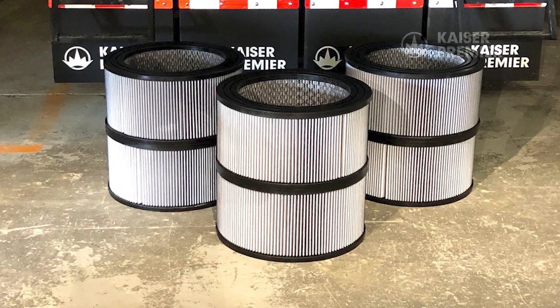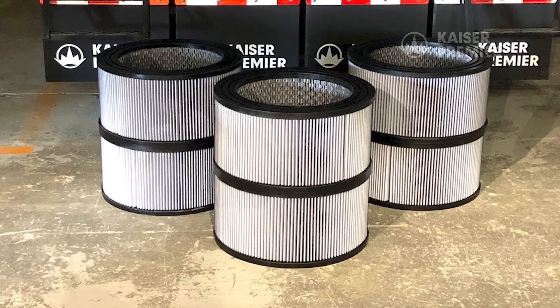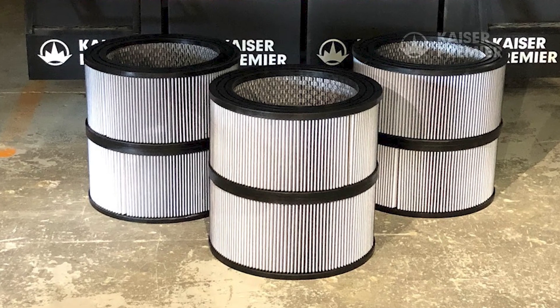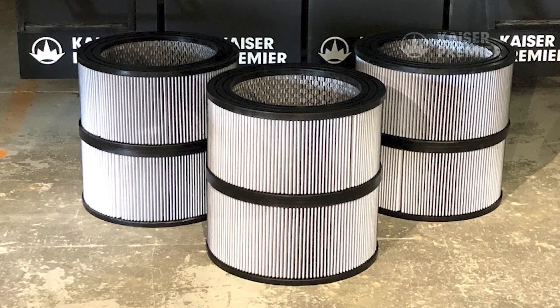For optimal production, we recommend that two to three blower filter sets are used for most operations as part of a clean, dry, and use rotation. This will cover operation for a 12-hour shift.